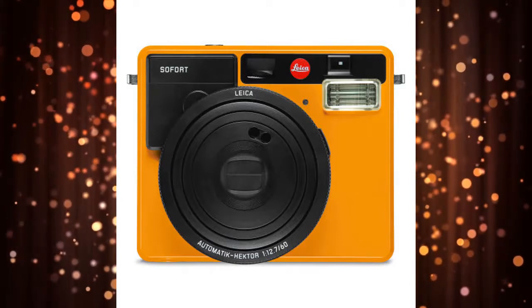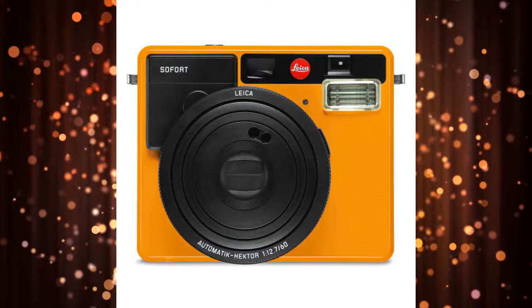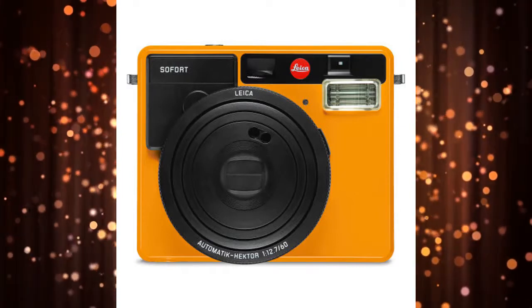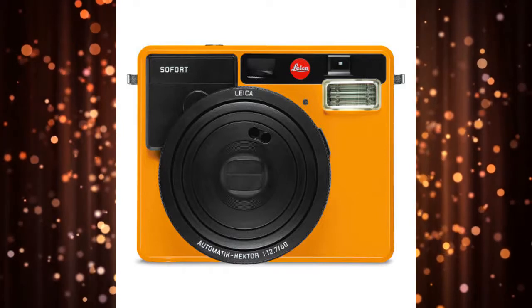Thanks to the storied manufacturer's signature red dot, it'll also remind everyone that you're snapping photos with a luxury product. The Sofert offers a plethora of shooting modes, which include self-portrait, action, macro, double exposure, and automatic, among others. The camera's battery can last for up to 100 photos between charges.